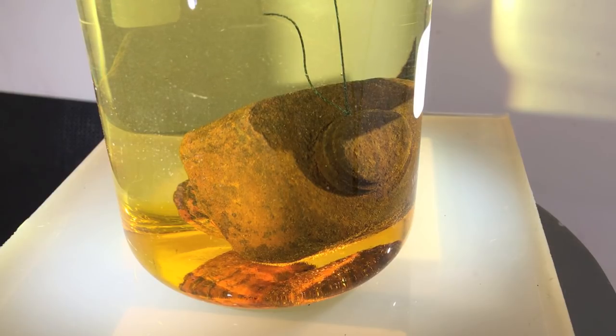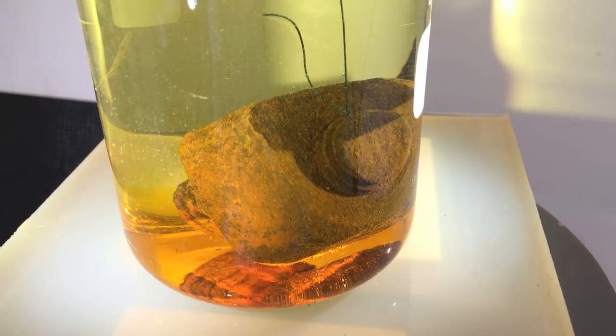Obviously nothing happens to the polyethylene wire, which is acid resistant. Since the bolt has been sitting under the ground for 20 years and is completely covered with rust, it takes a while until you see the bubbles appear.